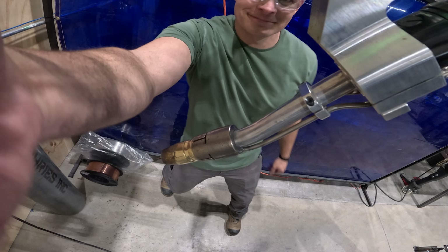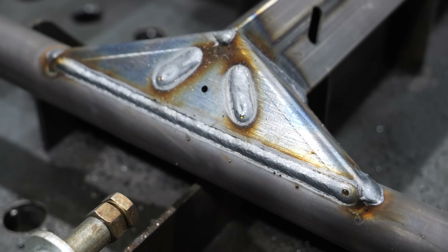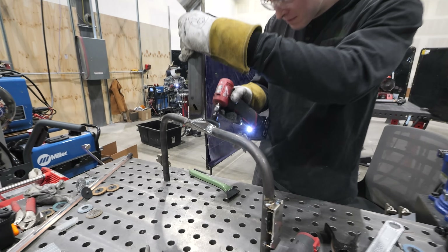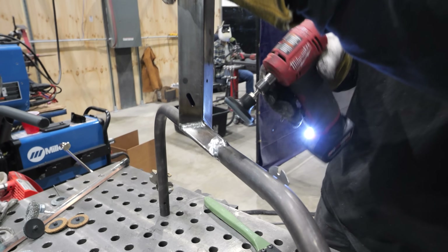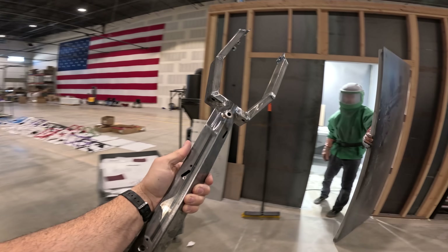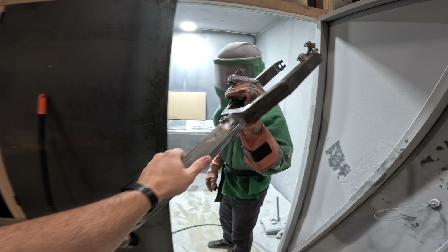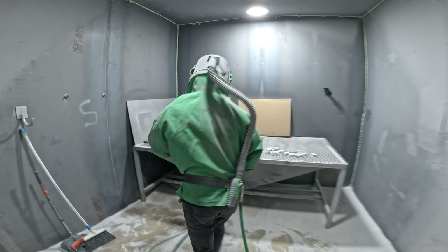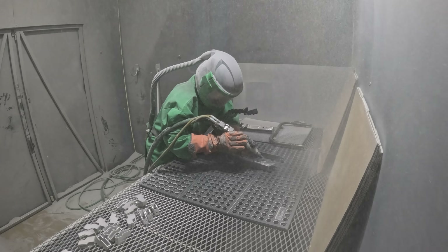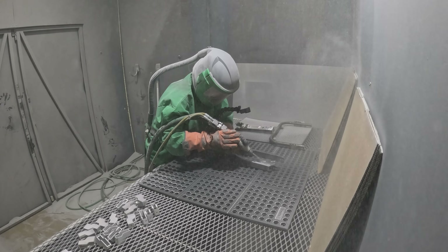The specially designed cuts that our laser made earlier help notch together the different parts so there's less room for error. We want these Huckleberry Hikers to be safe and sturdy. Once the parts have finished getting welded, we take them to our steel-encased blast room where we bombard the parts with tiny glass beads. This makes a more uniform finish on the metal and gets rid of any oils, prepping the frame for powder coating.